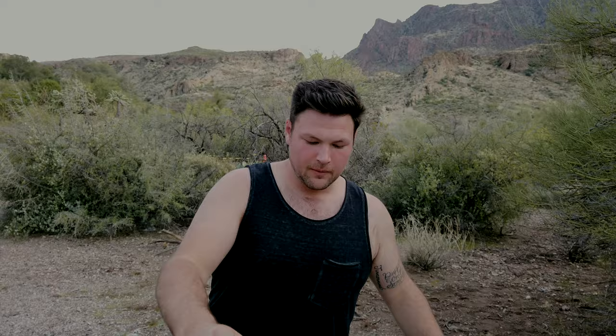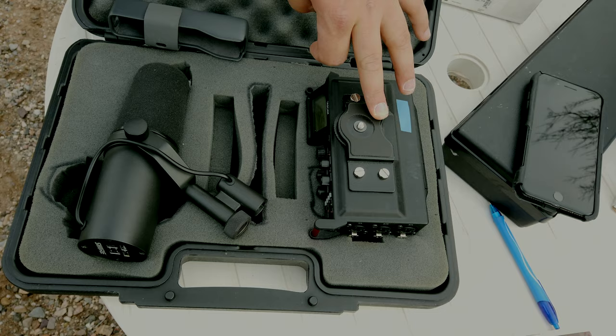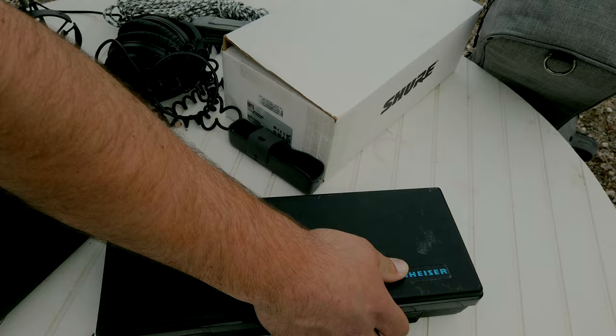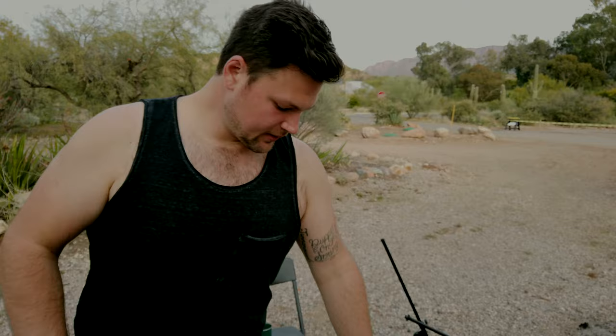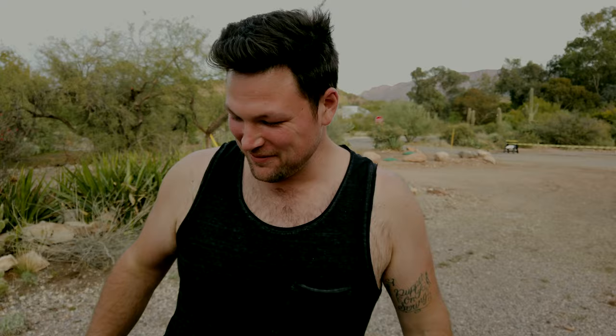First things first, we need a guitar. I'm bringing an SM7B — you can see it down here. We've got a little Tascam recorder. Normally I would try to bring out a whole rack mount kit, but today we're hiking in different spots, so I don't want to bring too much weight. Got a couple extra cables, a Sennheiser MK416, and just got this wonderful cloud lifter for the SM7B. Now I'm going to strap this chair to my back and go up into the woods.